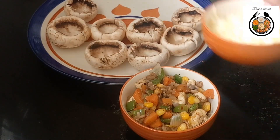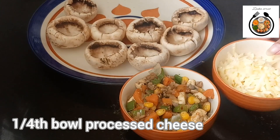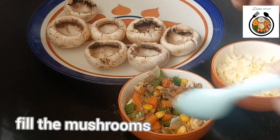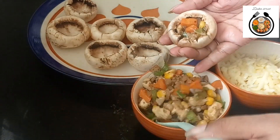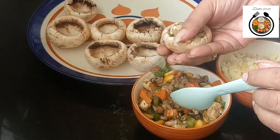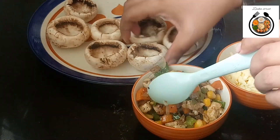For the final assembling, I have taken 1/4 bowl of processed cheese. If you don't have processed cheese you can even take mozzarella cheese. Now let's start stuffing our mushrooms — just add the filling. I have filled 1 mushroom. Now same way we need to fill all the mushrooms.